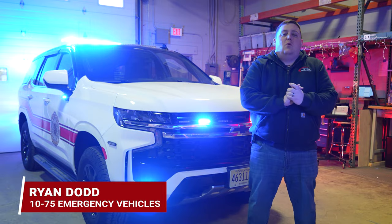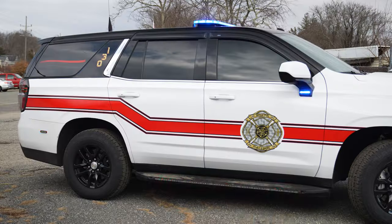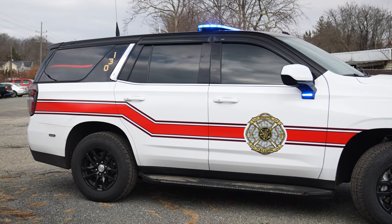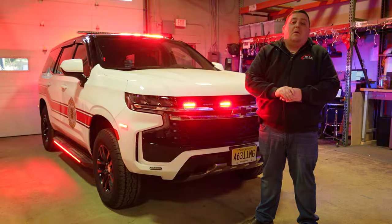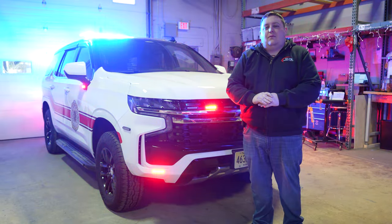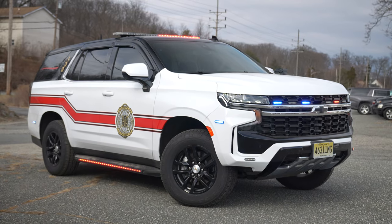It's Ryan with 10CityFive. We're looking at North Hilton Fire Department's new 2023 Chevy Tahoe. A couple things you'll notice off the bat: new graphics package. This will be the third vehicle that we built for them over the years, and the graphics package is something new that we designed for them to match up to their existing paint scheme and graphic scheme of their fleet.